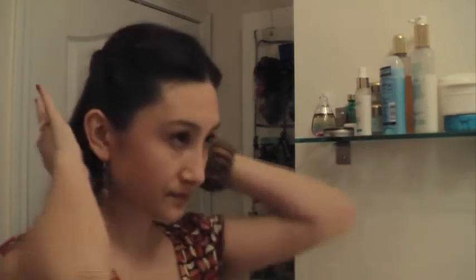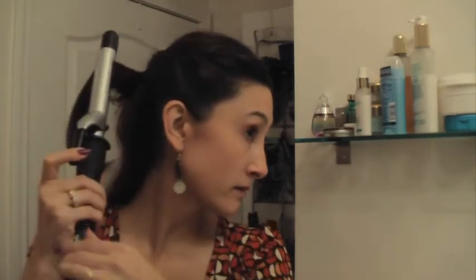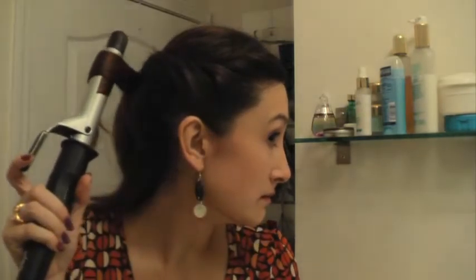So now you have the back done. The rest is optional — I just want to put some pretty ringlets in to really pull together that romantic look. One of the main things I'm going to do is curl this cute little ponytail we have back here. I always curl mid-shaft.